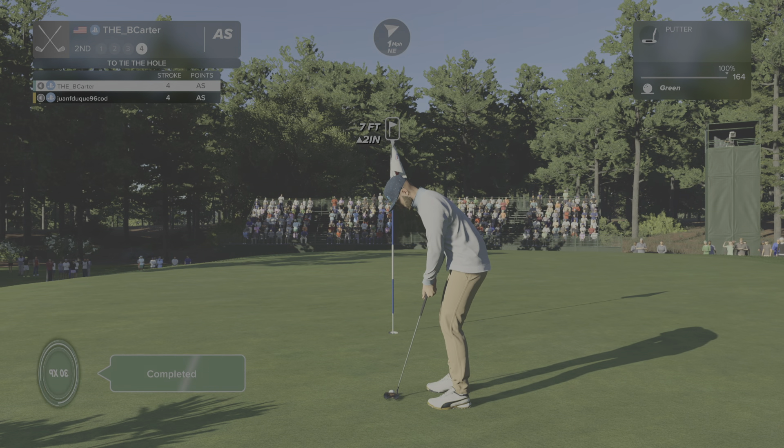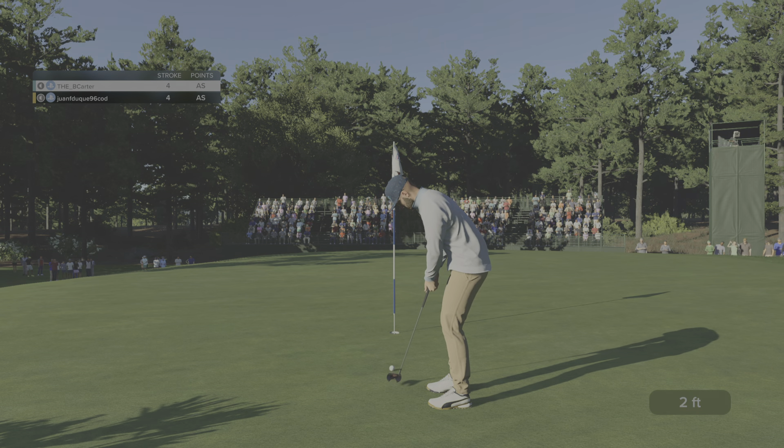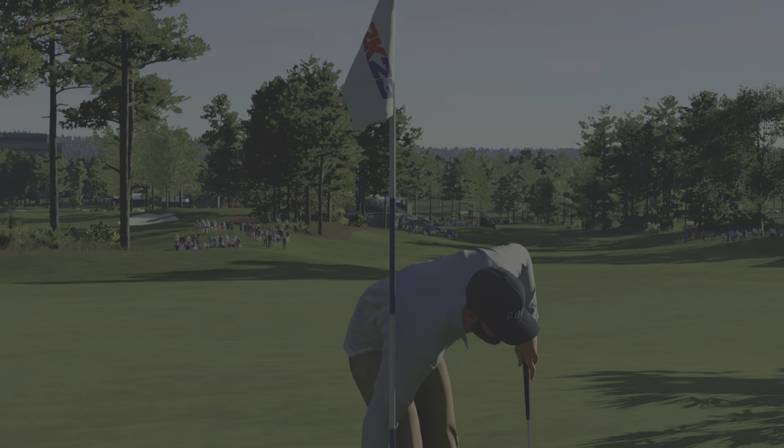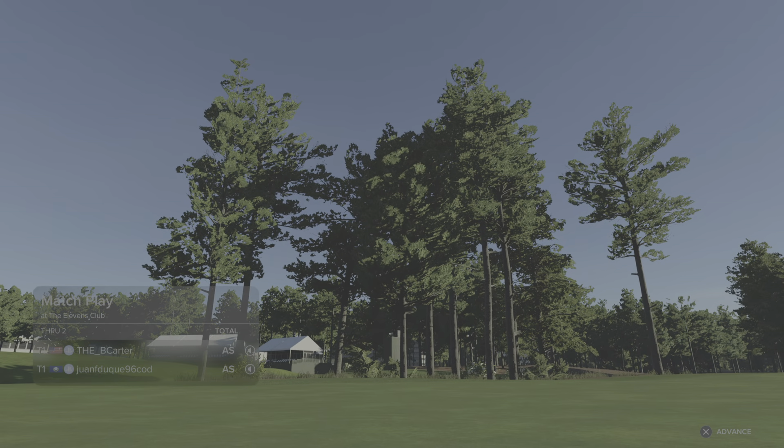Be online. Good stroke. Seven foot putt for him. And that one drops for par. That hole is going to be halved.